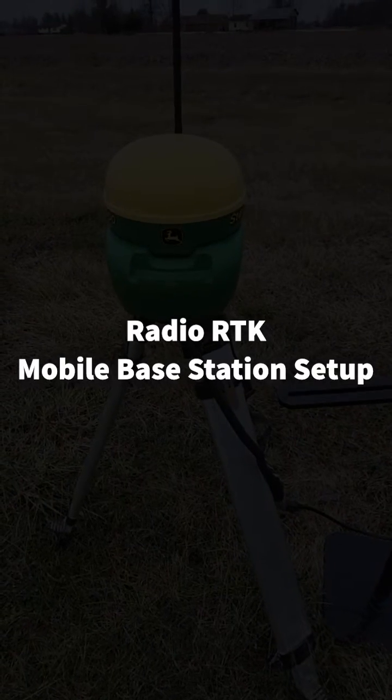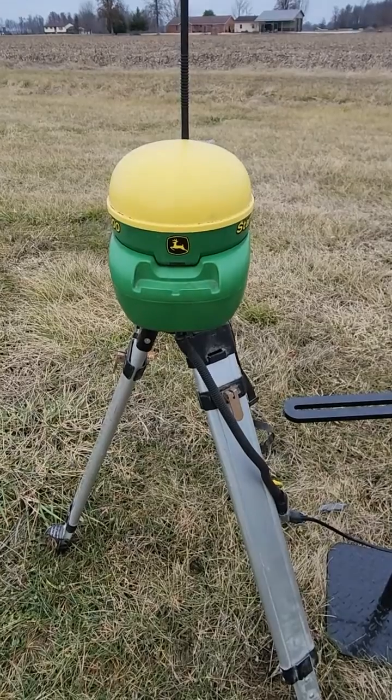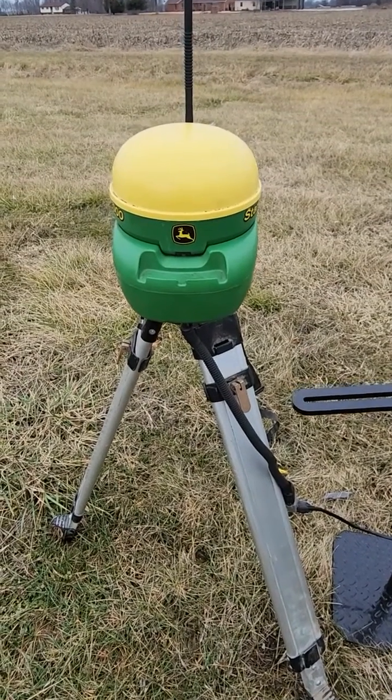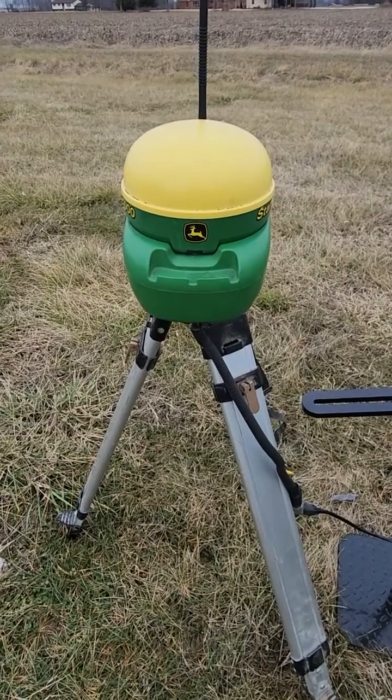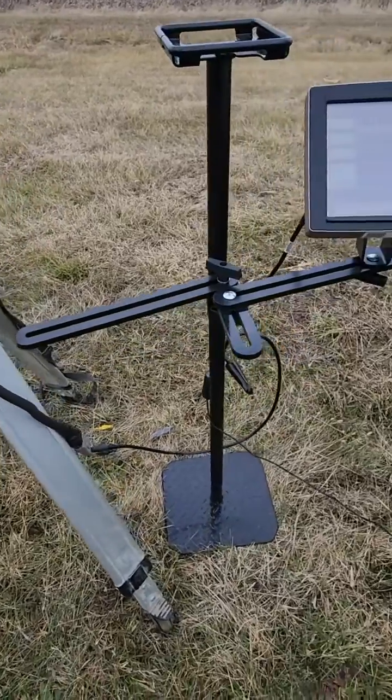This is Robert with Hudson's Precision Ag team. I wanted to make a quick video on setting up a mobile RTK base station. Pretty simple — a 3000 receiver, an RTK radio attached on the back with an RTK activation. I've got a base station mobile base station harness here, which is fairly simple.